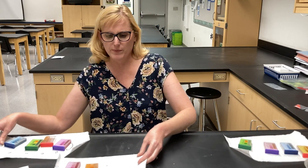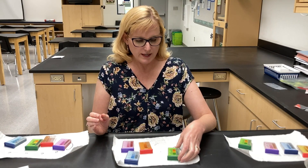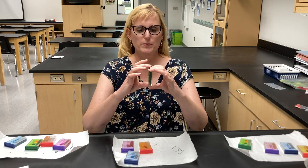Now let's do sample B. Sample B results very much surprised me. This time let's start with pH — I ended with that for sample A, but let's start with pH here.